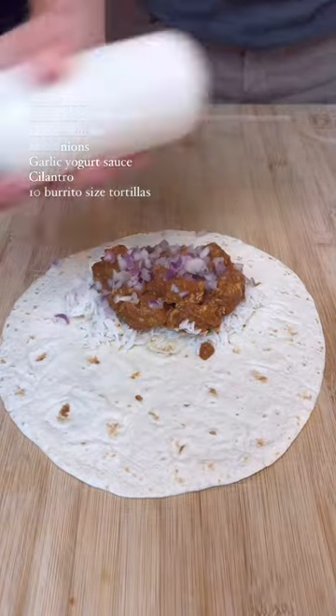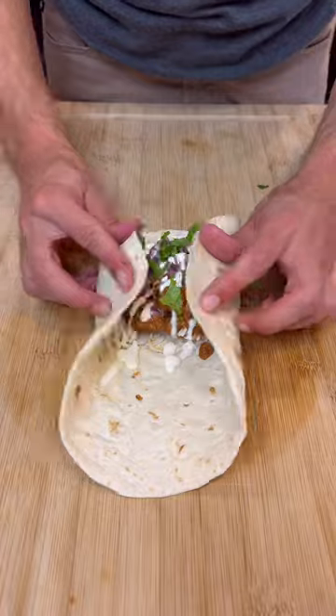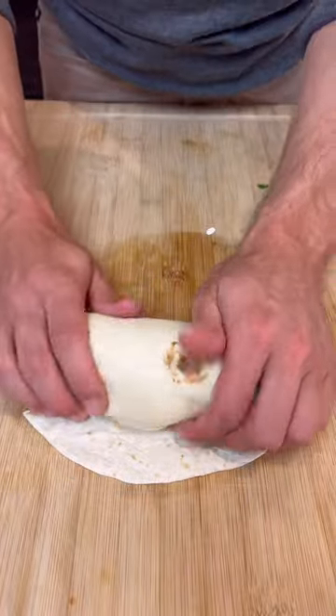Now we assemble the burritos. Add some low-calorie garlic yogurt sauce — the recipe for that one's in the caption. Repeat this process 10 times and enjoy.